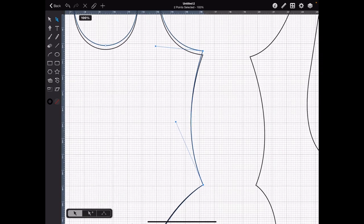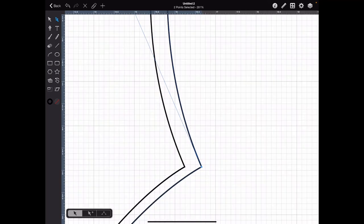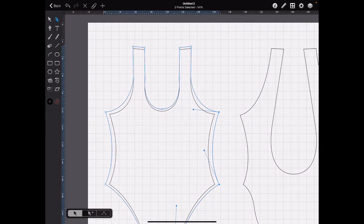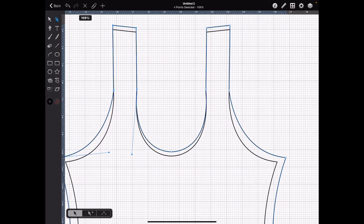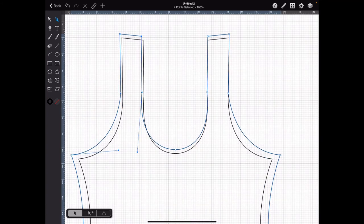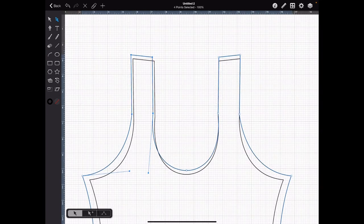We want the sides going out a half inch. Go to 100%, hold Shift — that's a half inch. This area is going to go out about an eighth. Go to 100%, Shift — that did an eighth. Do the same thing over here: go to 100%, Shift, and go out an eighth.